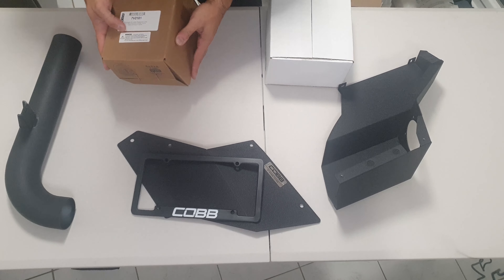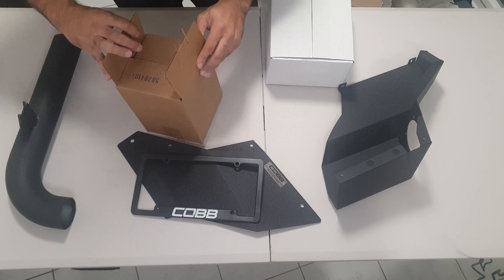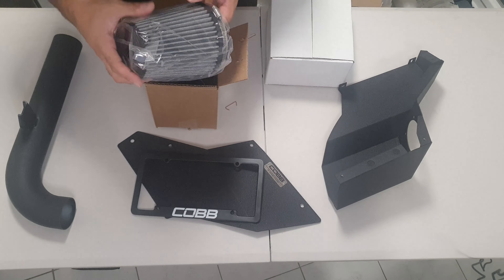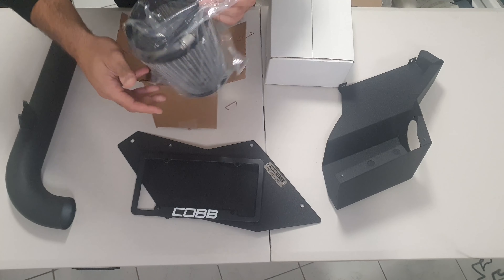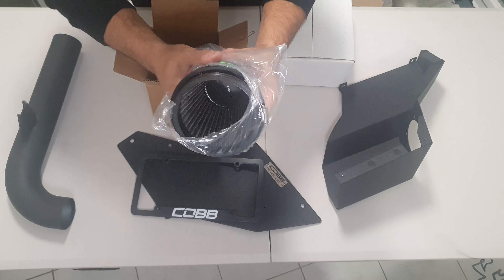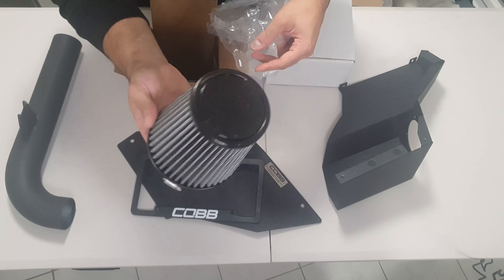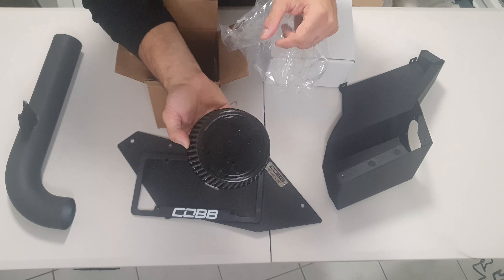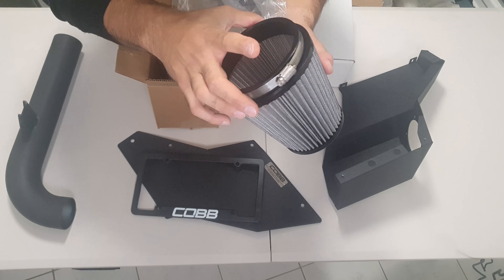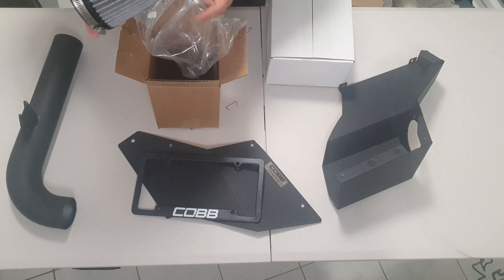Okay, these two boxes - let's go ahead and tear this one open. Cool, just as I presumed - this is the COB filter. Opening it up to give a better look. Off the bat it looks pretty good quality, it's got an oily residue on it - pre-oiled - and it says COB on there. Looks like pretty good quality.